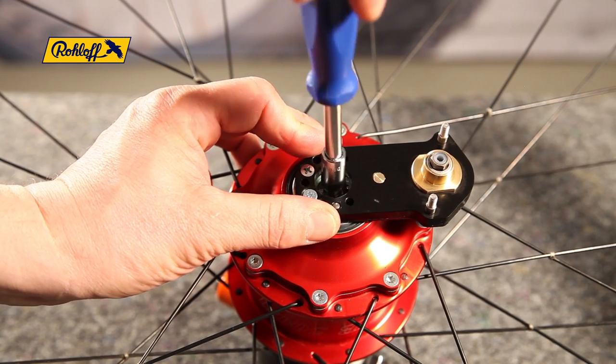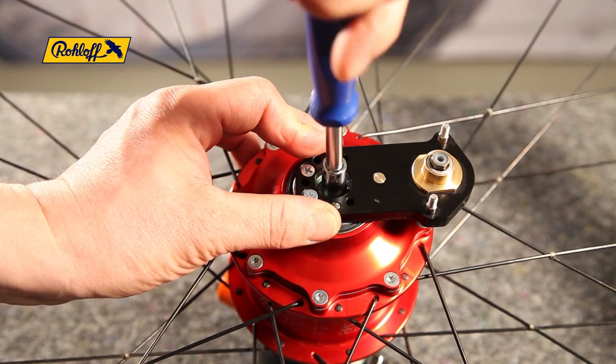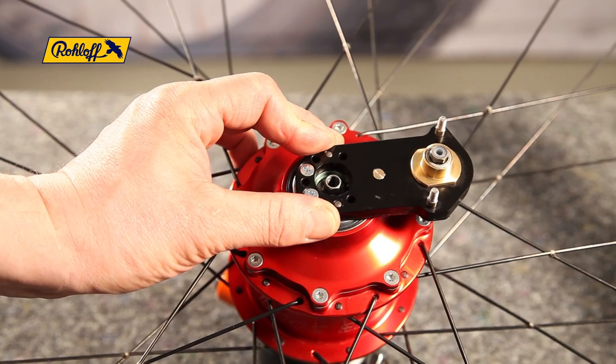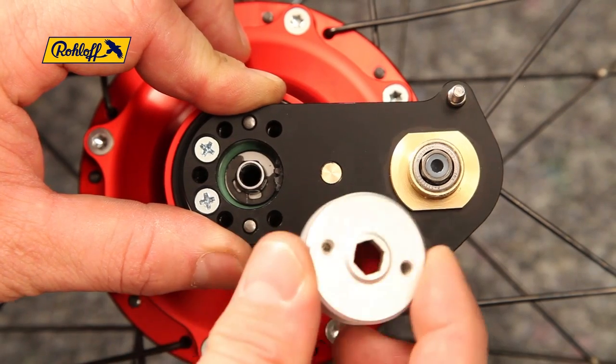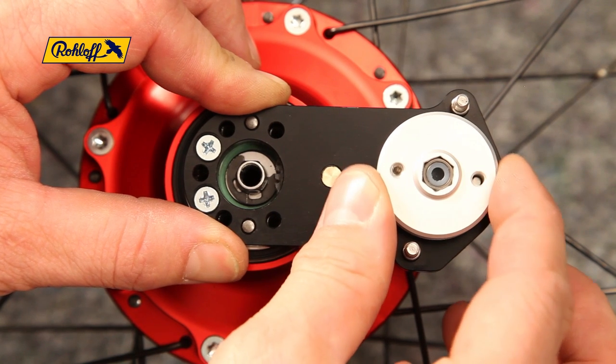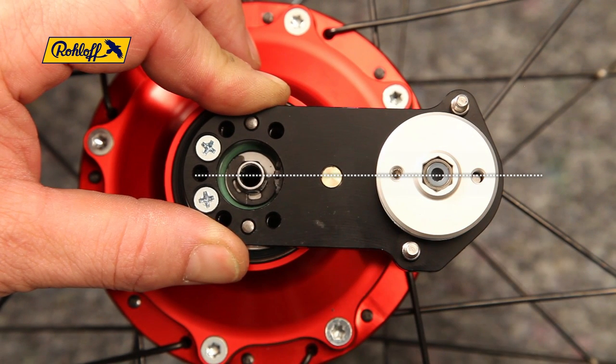Using the 8mm socket, shift the speed hub into 14th gear with the shifting shaft end. Place the cable pulley onto the hexagonal peg of the external transfer box so that the two grub screw holes follow an imaginary line through the axle centre.